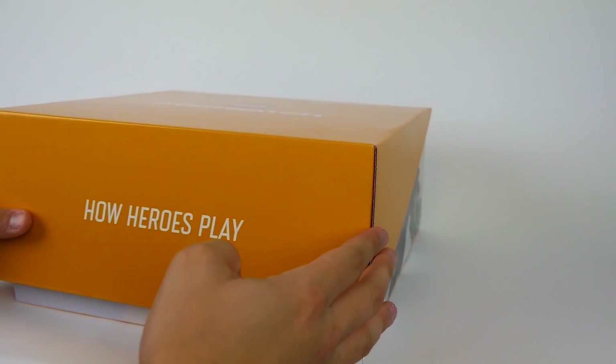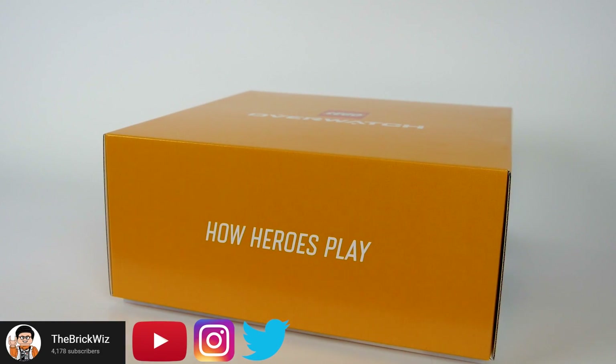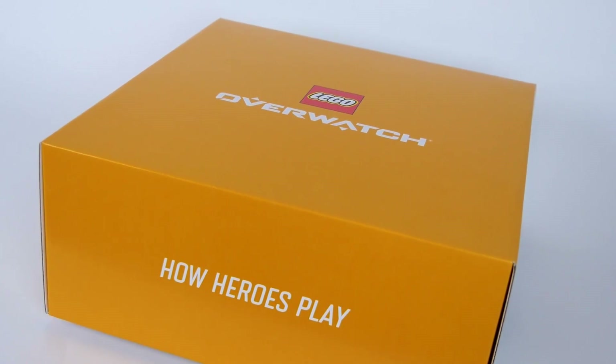Hey viewers, Matt here, more commonly known as thebrickwhiz on YouTube and Instagram, and today I'm going to be reviewing the D.Va and Reinhardt Overwatch 2019 set, which exclusively came in this awesome box from LEGO.